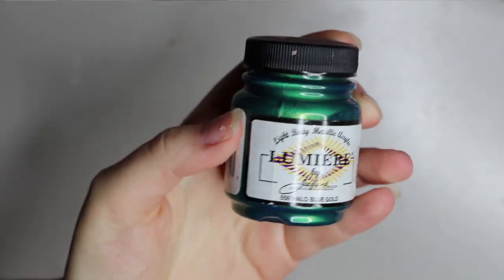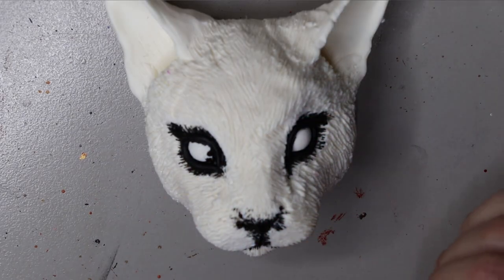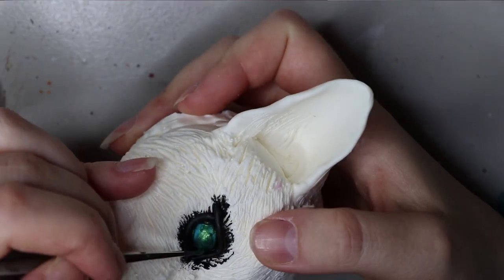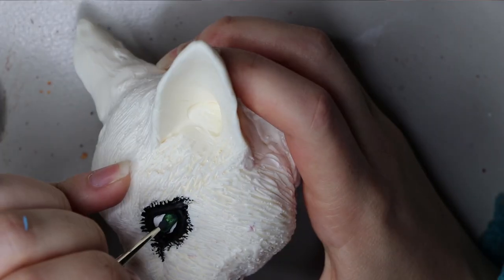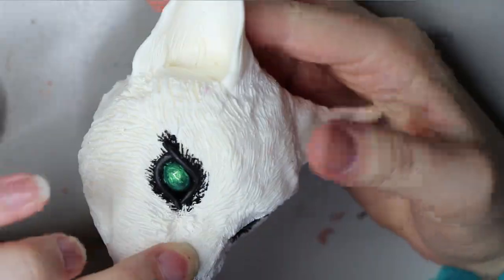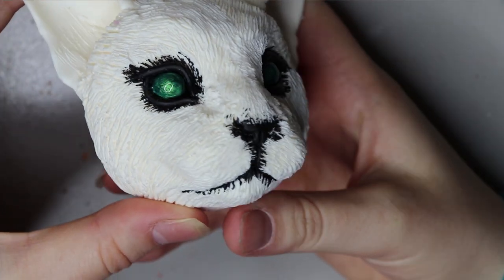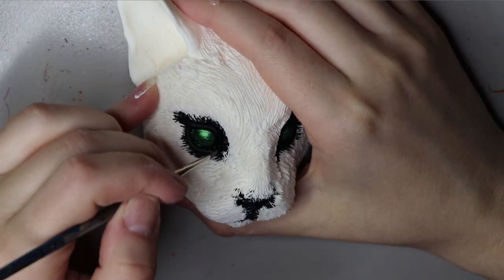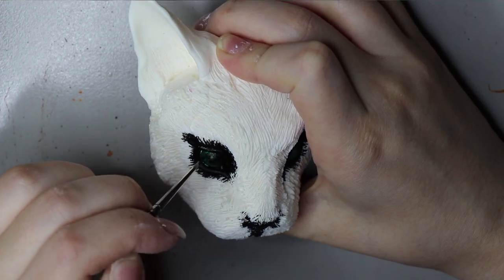For the iris I'm going to be using a metallic paint called Lumiere by Jacquard. It is a bit on the pricey side but it's a really good quality paint. Here's the iris all painted. I usually only do one layer when I use the Lumiere paint because it's got really great coverage. I hand paint the pupil with the same Chromacryl black acrylic paint.